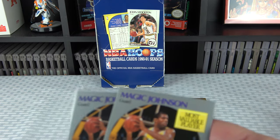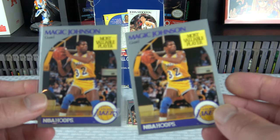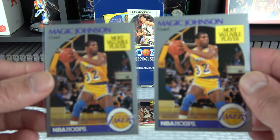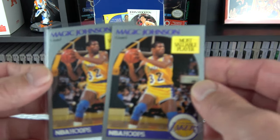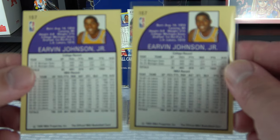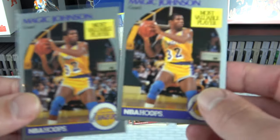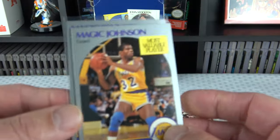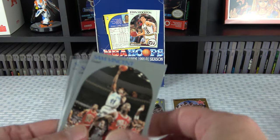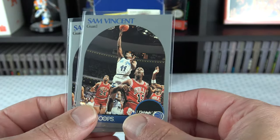Make sure you always check front and back centering before submitting. Overall these are probably nines, so I don't think I'll be submitting those. Now where I did catch some luck — I got four Sam Vincents, and two of them are really good condition. The centering on these two is damn near perfect. I can't find any issues as far as surface or corners. Everything on these looks really good. These other two are actually pretty good as well, though one had some surface stuff on the back that wasn't great.